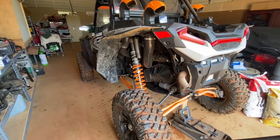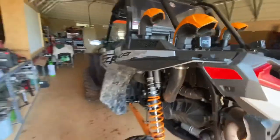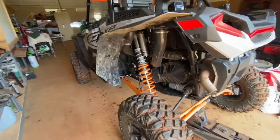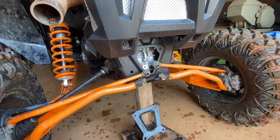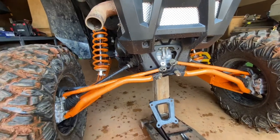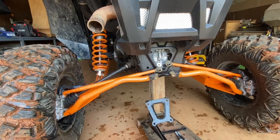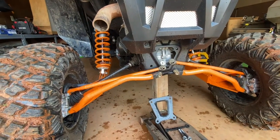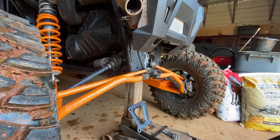Hey, what's up YouTube, today in the gray garage we are putting a trailer hitch on a 2021 RZR XP 1000 High Lifter Edition. This is a Rough Country hitch. It's not too hard to do but not the easiest thing either. I'll show you the tools you're going to need to do this job.